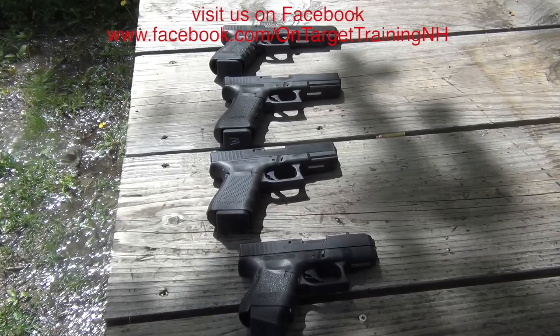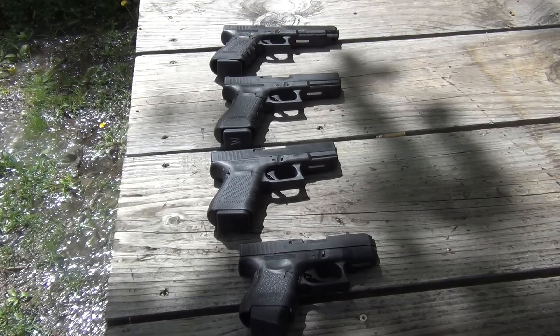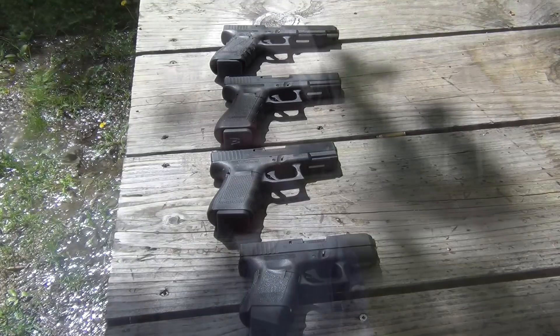From top to bottom, we have the G34, G17, G19, and G26 — this is the full line of Glock 9 millimeters. We've got a couple of different generations: two Gen 3s on top and a Gen 3 on the bottom in the Glock 26, but the G19 is a Gen 4.